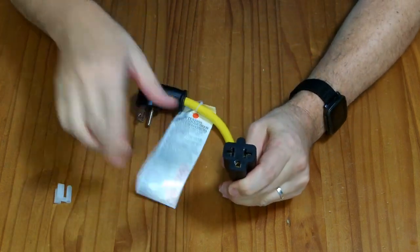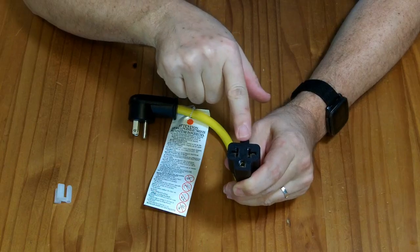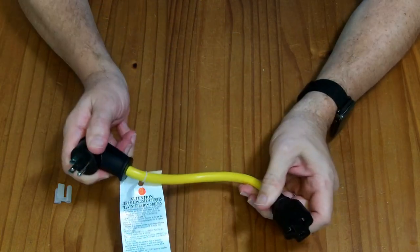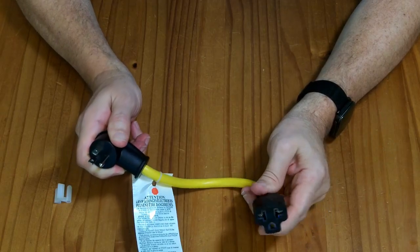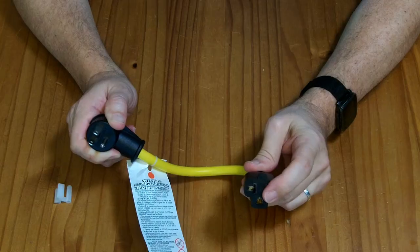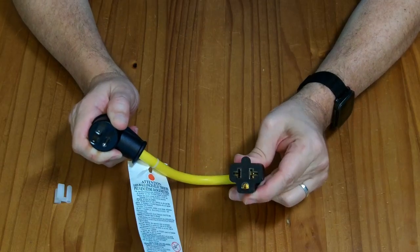You could also plug in a 20 amp plug, so it allows you to plug a 20 amp plug into a 15 amp receptacle. You probably shouldn't do that unless you're absolutely certain that whatever appliance is there isn't going to draw more than 15 amps or so.